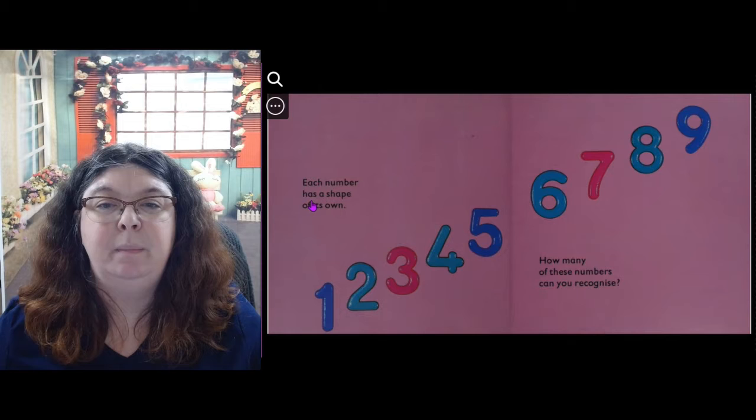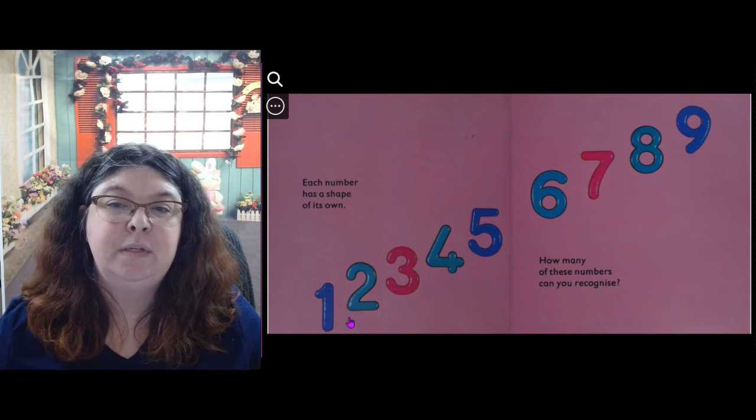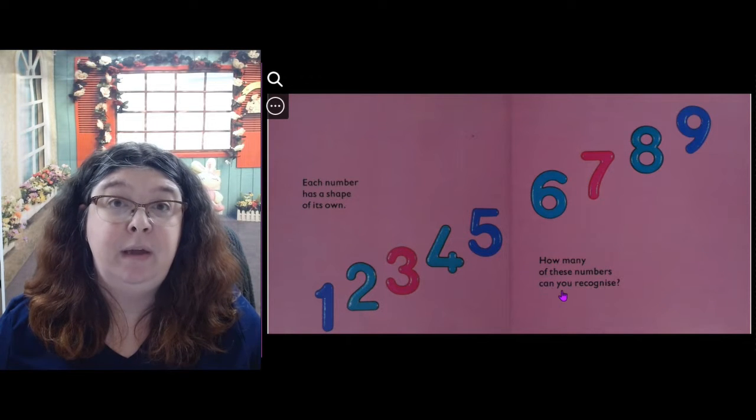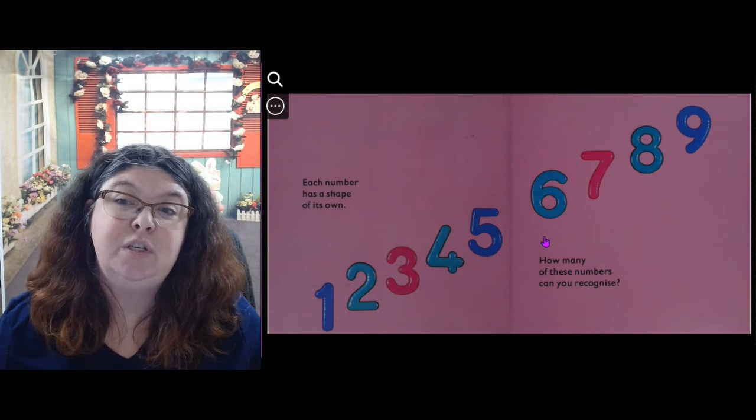Each number has a shape of its own: 1, 2, 3, 4, 5, 6. How many of these numbers can you recognize? Which of these numbers do you know?